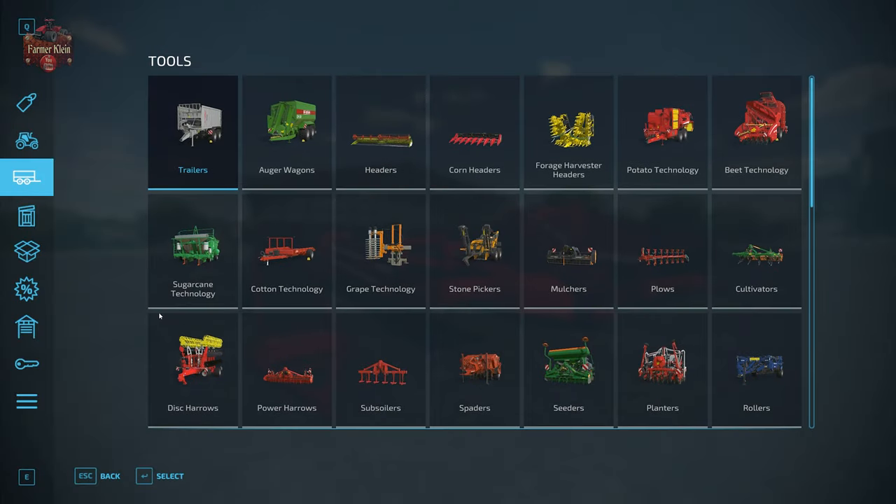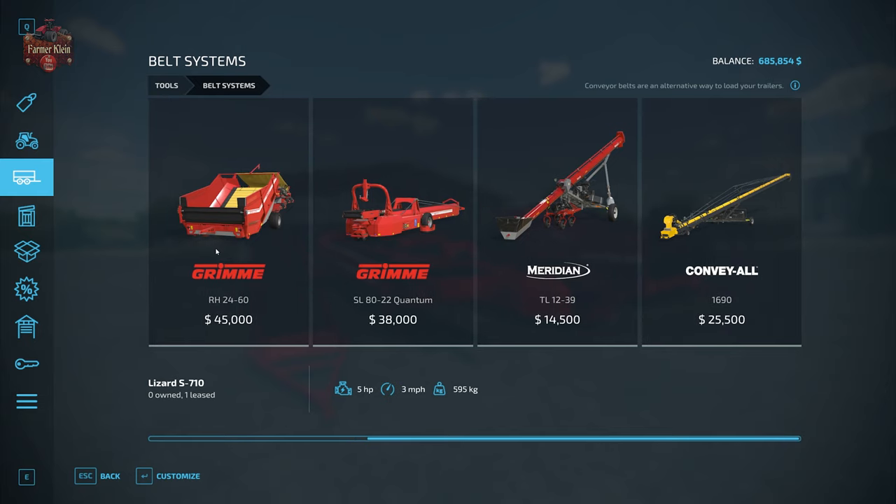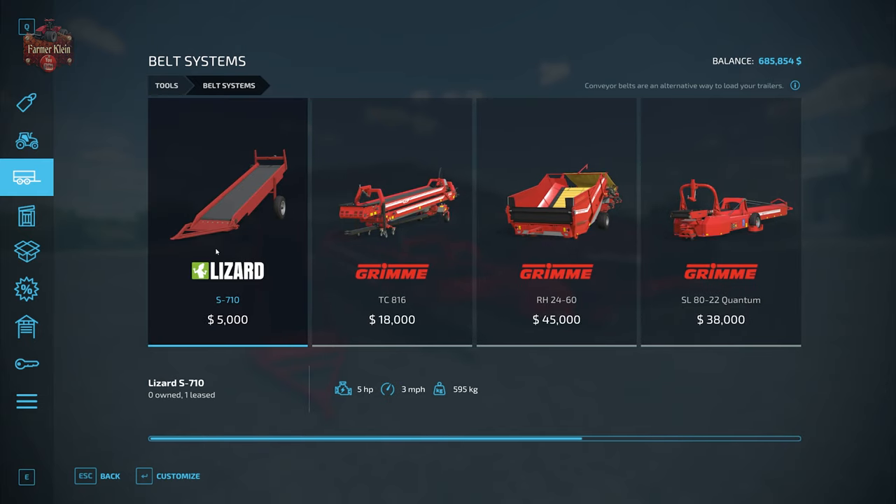If we take a look at them in the shop, we're going to go to Tools and then Belt Systems. Now there are several different belts and augers listed here and they all have rather unique capabilities. We have a Lizard S710 for $5,000. This belt specializes in the ability to pick up product off the ground — think of it as basically a giant shovel that can automatically pick up product. We have the Grimmy TC816. This sticker belt has the great capability of transporting product horizontally above the ground from point A to point B, and it can be positioned in such a way that it can navigate turns.